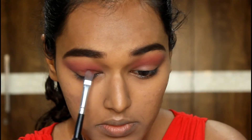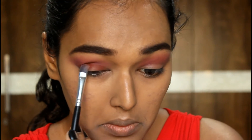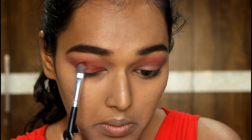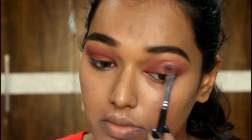I wet my brush using Fix Plus and, taking that mud brown color from the NYX palette, I'm going to put it on the lid because I'm not going to use any shimmers for this look. You can use any matte brown shade you have. Then with a clean brush just make sure everything's nice and blended with no patchiness.